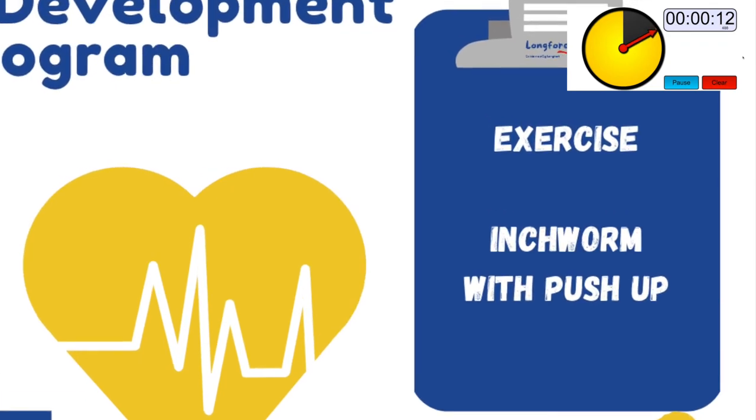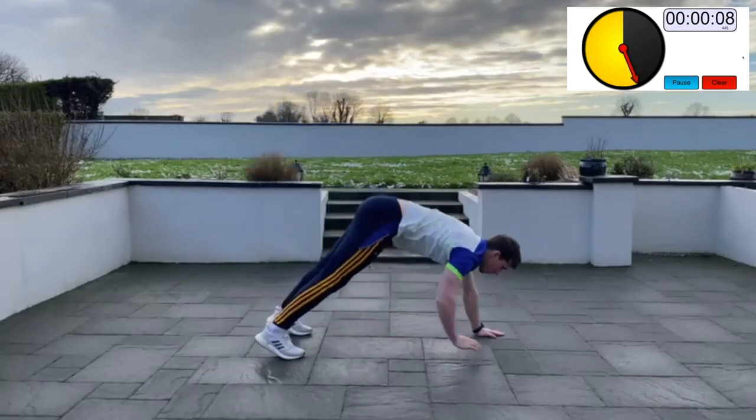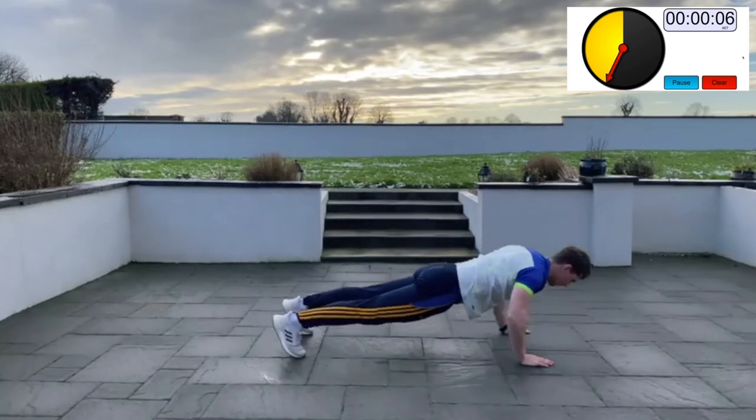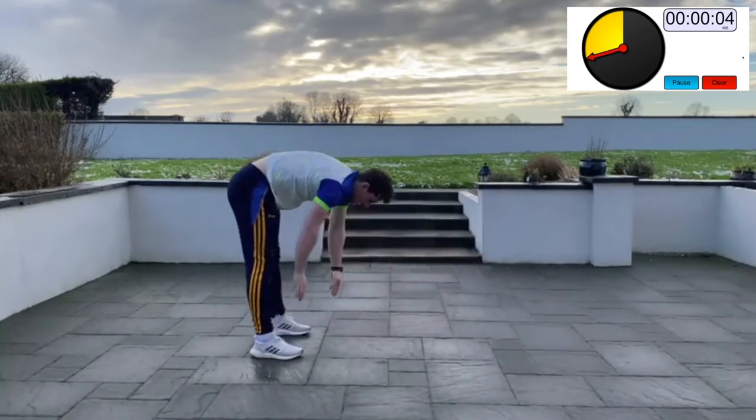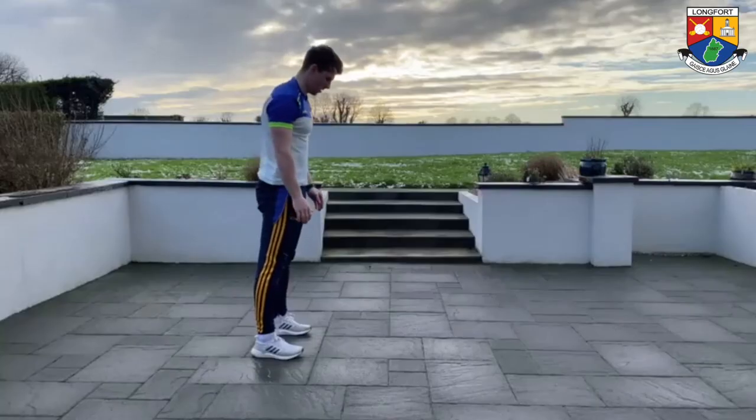Inchworm walkout (Set 3): stand tall then reach down to touch your toes and walk out your hands slowly with tiny steps. At the end do a push-up, then slowly walk your hands back towards your feet and return to a standing position. Focus on keeping your legs as straight as possible throughout the exercise.